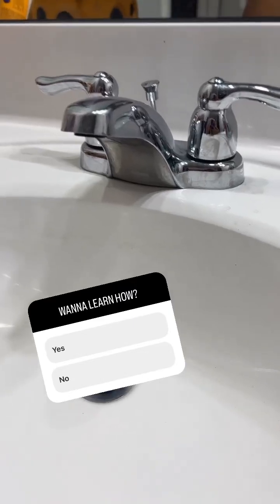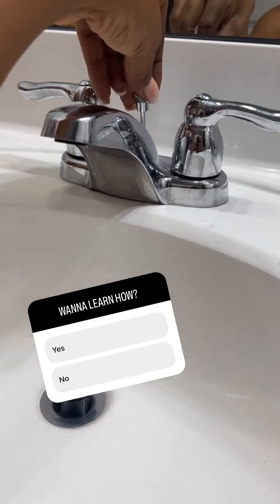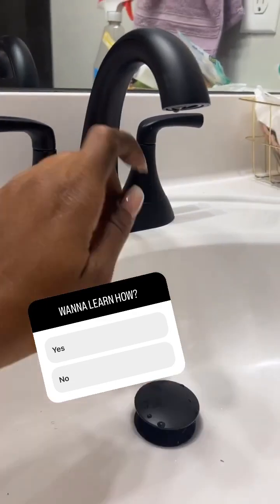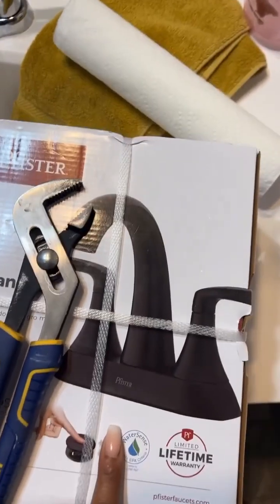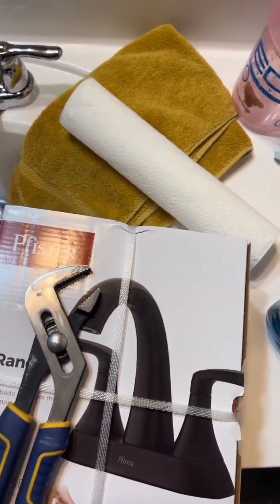I'm about to change out my sink faucet — replacing the old pulley thing and upgrading it to this one with the cool pop-up. You're going to need a few things. First, you'll need your kit. You can find these pretty reasonably priced, especially now during holiday sales like President's Day — they're going wild.